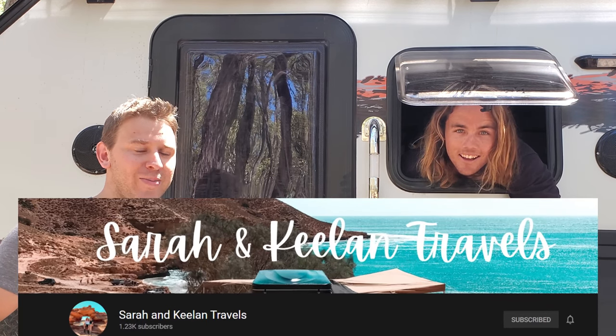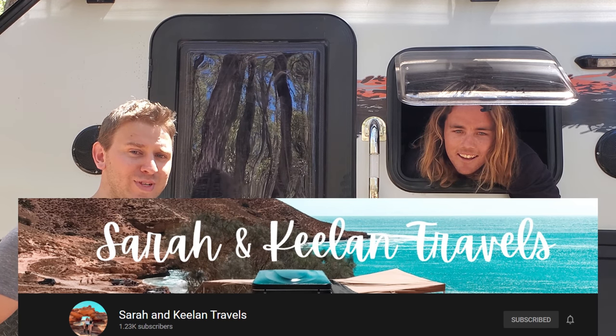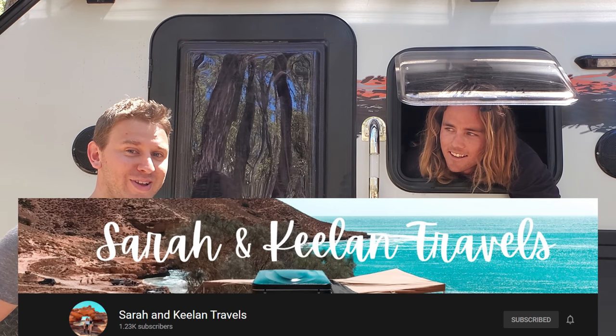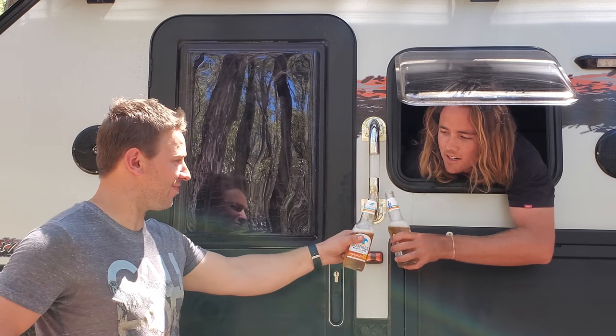That pretty much wraps up episode three of Flash Forbies. Thanks again to Keelan for coming on this episode. Make sure to follow their YouTube and Instagram accounts at Sarah Keelan Travels to see their life around Australia and how this setup evolves. Thanks again, man — it's been great. No worries, thanks for having me.